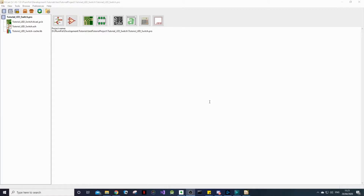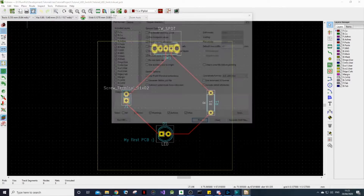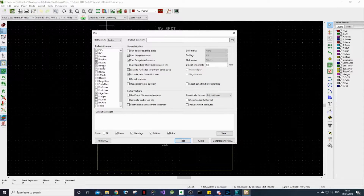So to prepare the Gerber files, open up KiCAD and let's use the same design we've been using throughout this tutorial series. Open up the PCB file, then go and click Plot. This will open up a plot window to export our files.